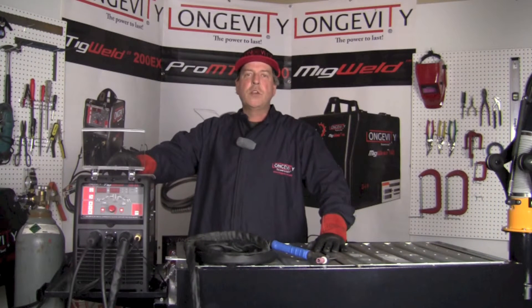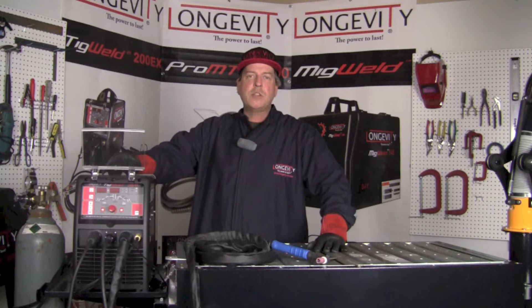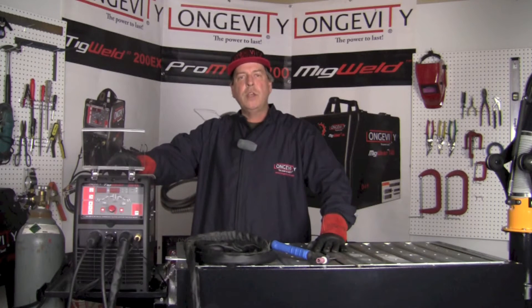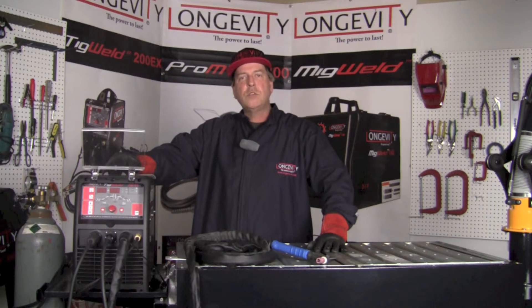Hello and welcome to the Longevity Learning Lab. Today we're going to take a look at the TIG Weld 200EX. It's a 220 volt machine with a 25 percent duty cycle, capable of doing gas tungsten arc welding in both AC and DC mode. It's also capable of stick welding in AC and DC mode, and it operates from 10 to 200 amps. Today we're going to look at some of the different welds we can make using gas tungsten arc welding.